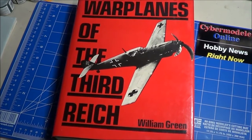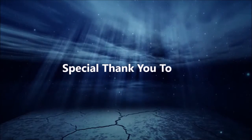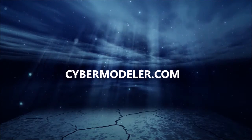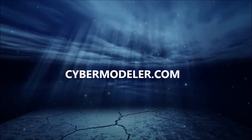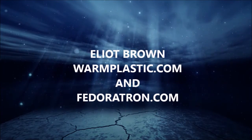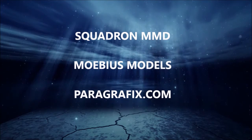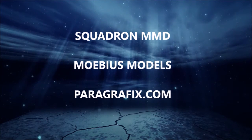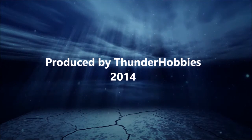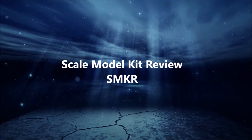Thanks for watching, and go build something. I'll see you next time.